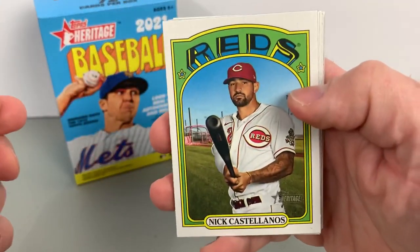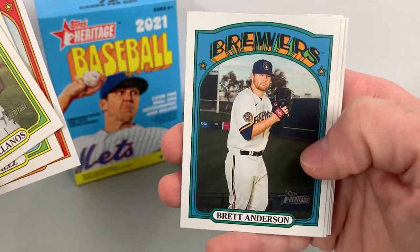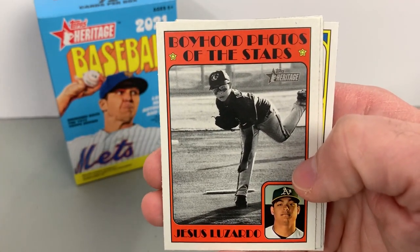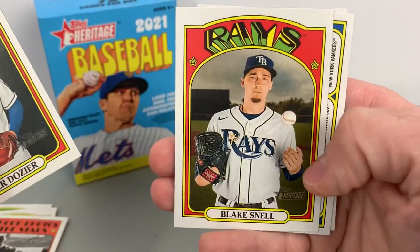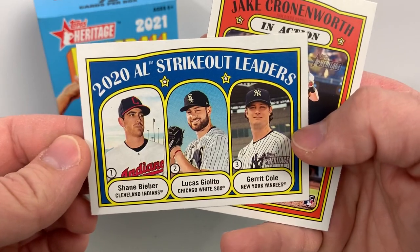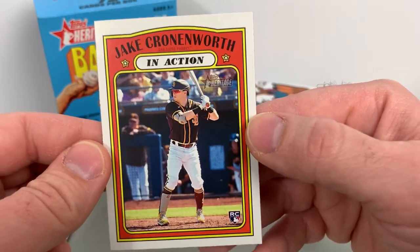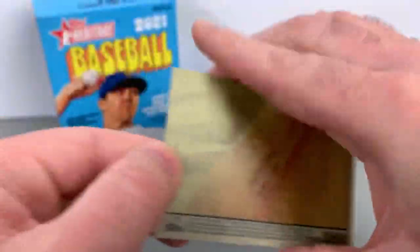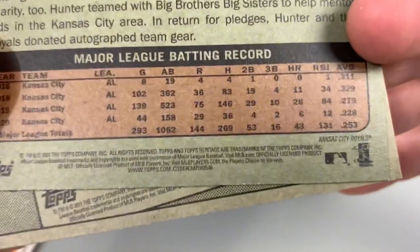Pack number one: Nick Castellanos, Geo Gonzalez, Rick Porcello, Brett Anderson, Jesus Lazardo, a Boyhood Photos of the Stars insert, Hunter Dozier, Blake Snell, strikeout leaders with Bieber, Giolito, and Gerrit Cole, and a Jake Cronenworth in action. The 'in action' cards — I think those are just base cards this year.